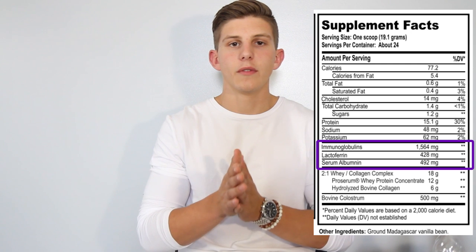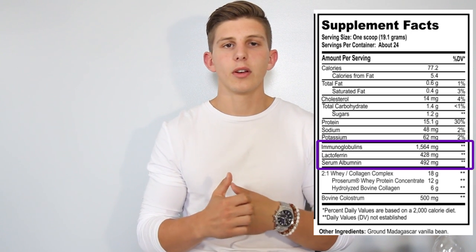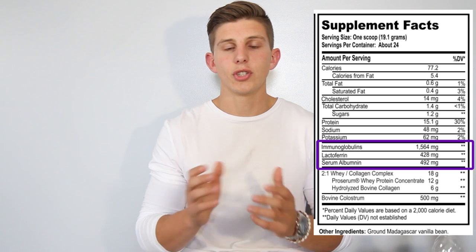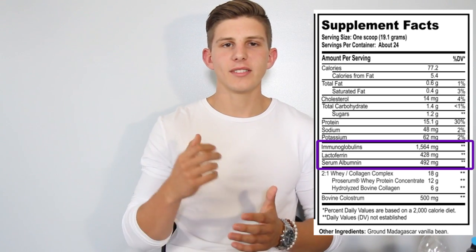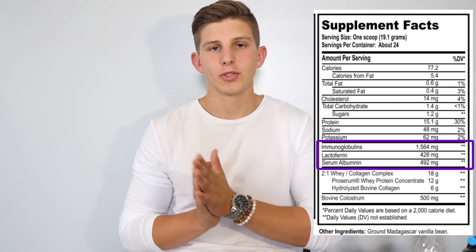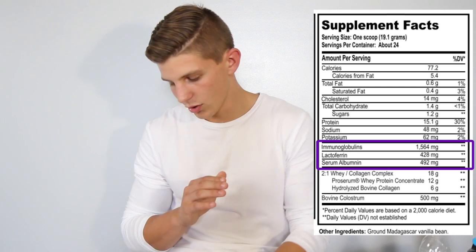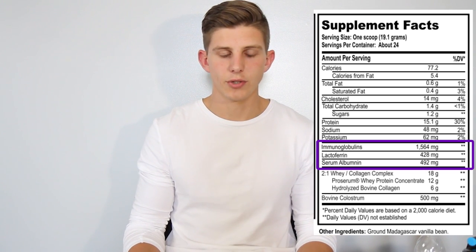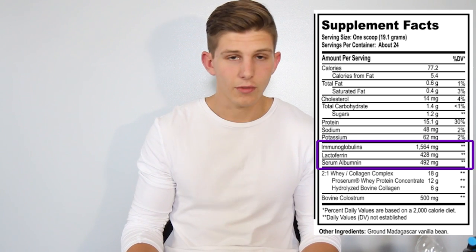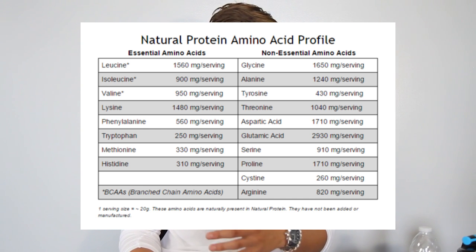Also as a result of the colostrum, the collagen, and the patented whey, we get higher levels of lactoferrin, which helps the body fight off diseases, helps with tissue rebuilding, prevents further damage, and helps the body process iron more efficiently. Next is serum albumin, a transfer protein that helps circulate nutrients to your blood for faster recovery and helps maintain good blood pressure. We also get 18 of the 22 amino acids, including 8 out of your 9 essential amino acids, plus all 9 conditionally essential ones that help with muscle recovery.